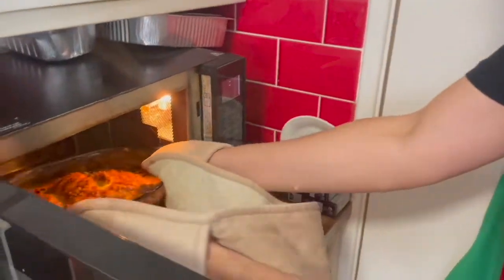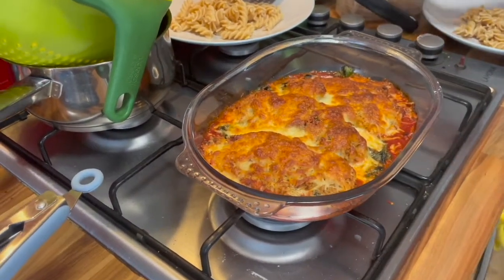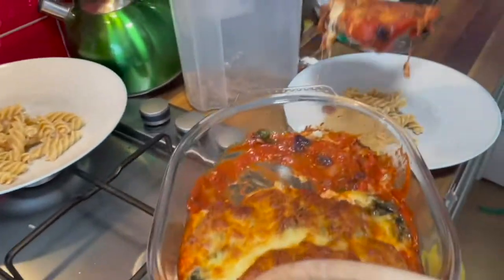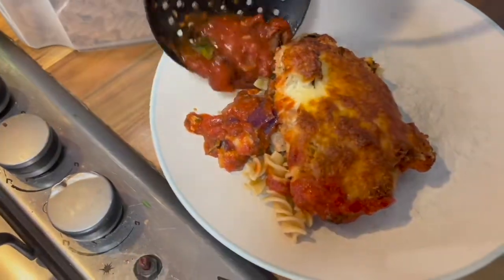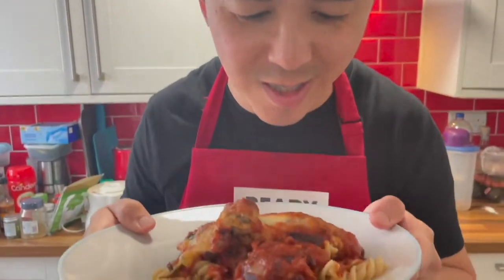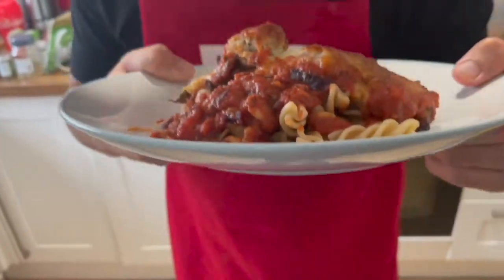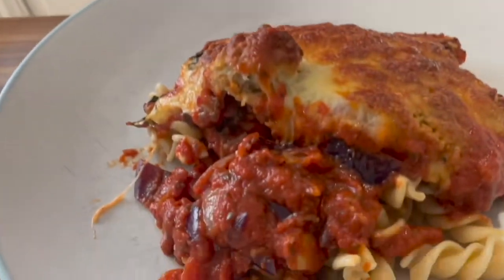It's ready! Let's see how it turns out. So this is the chicken parmesan — it's going to be quite hot still. And some of the saucy bits — look at this! There is a lovely mozzarella coating on the chicken breast, and the tomato sauce looks divine. And it's a good accompaniment with this fusilli pasta. So let's have a bite.